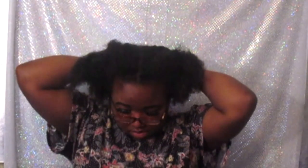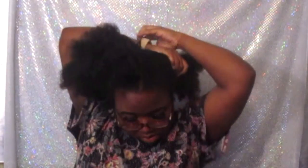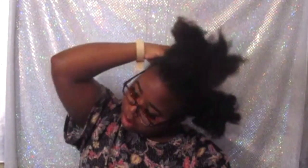Hi guys, welcome back to my channel! Today I'm going to be showing you how I do my two pigtails slash ponytails — whatever you want to call them — using weave. This hair that I'm going to be using is like two years old and it still looks amazing. It's from some AliExpress vendor; they don't even sell it anymore, so I'm very upset about that, but I had two bundles left over and decided to make use of them.